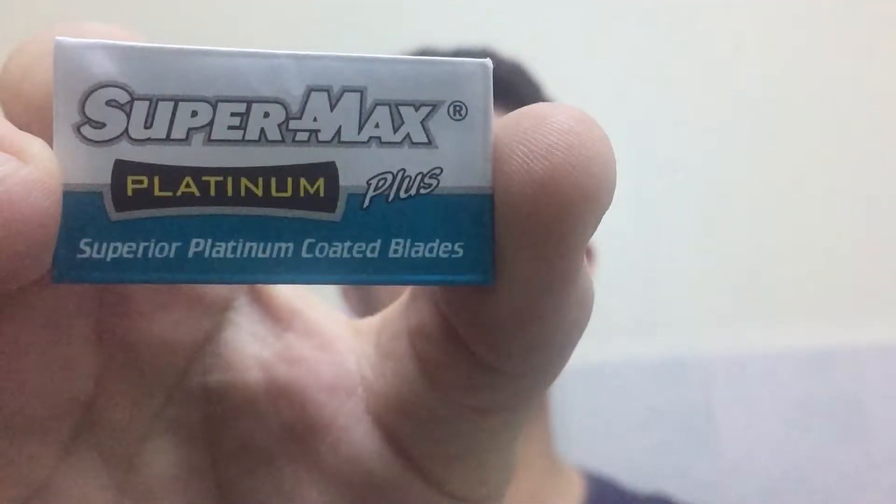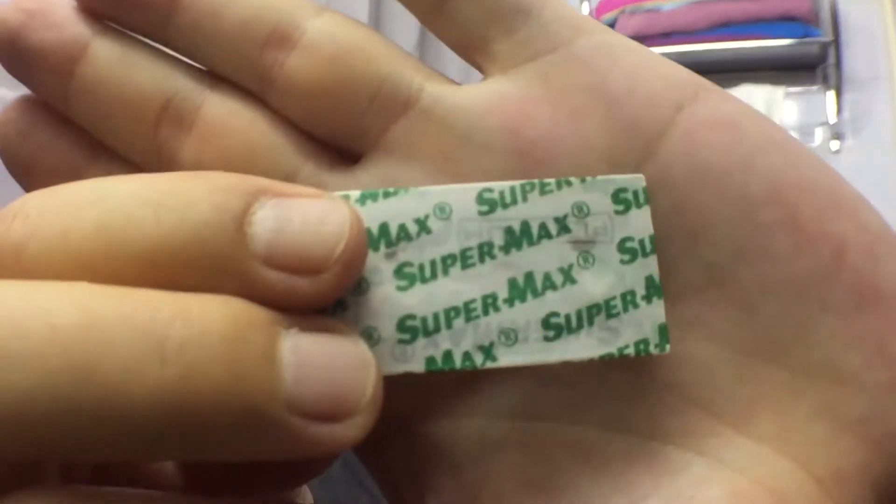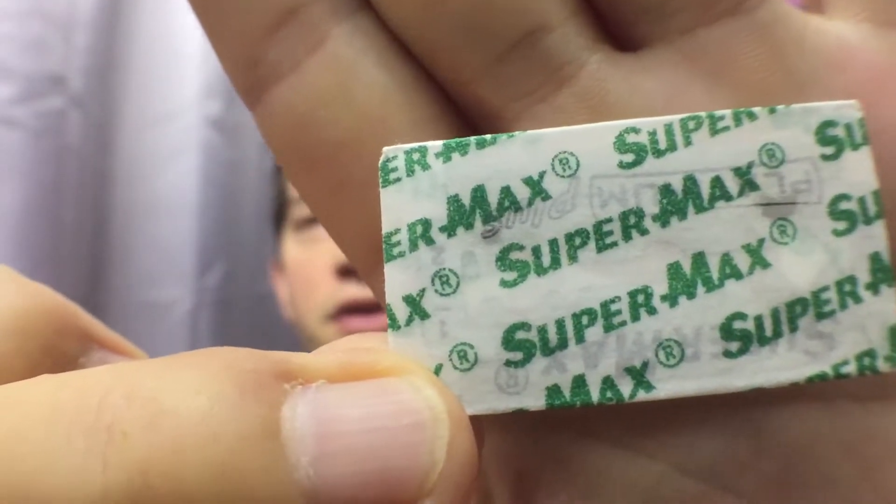I wanted to remake the review now. One thing that struck me from the beginning is the fact that this blade looks different from the blade I reviewed last time. I'm going to insert an image for you to see how that blade looked. Just take another look at the wrapping on this blade — it looks totally different. If you know why the packaging is different, please leave a comment below.